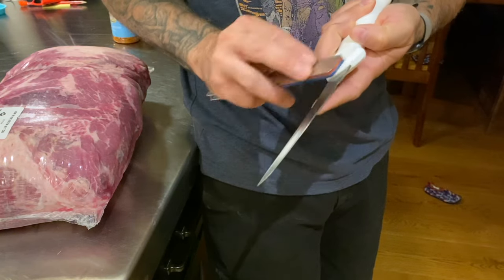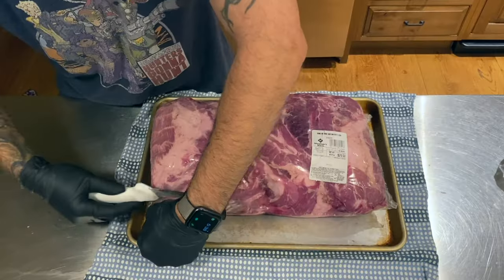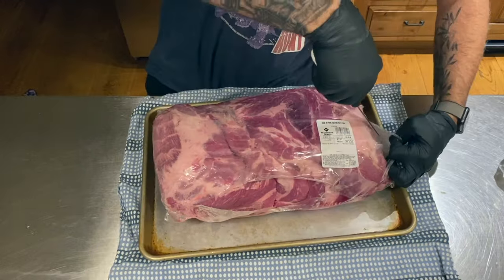I keep a little diamond plate sharpener in my knife drawer so I can put a quick edge on knives just before I use them. This little curved boning knife is great for trimming fat off of big cuts of meat — not a bad deal, about 13 bucks.